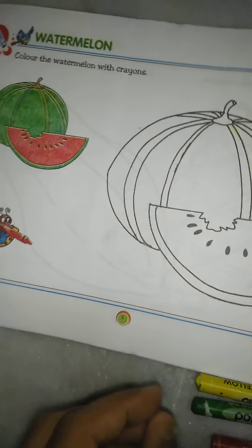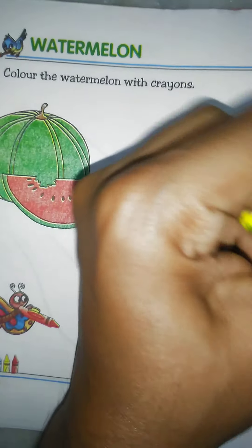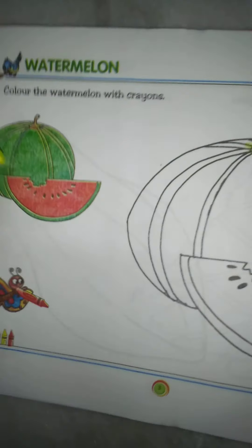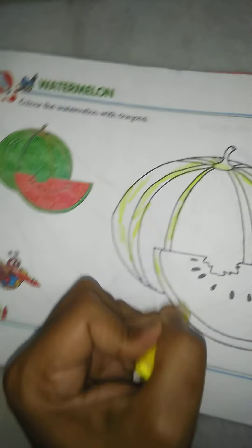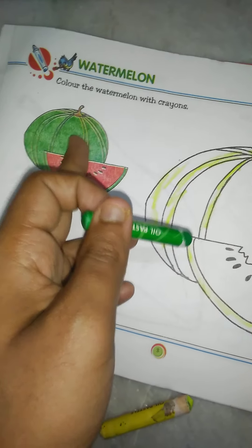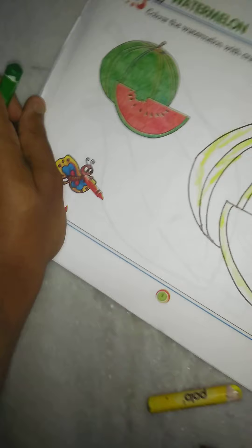At first, we draw the surface of the watermelon. What is the color? This is deep green. The color is medium green. And we draw the color.